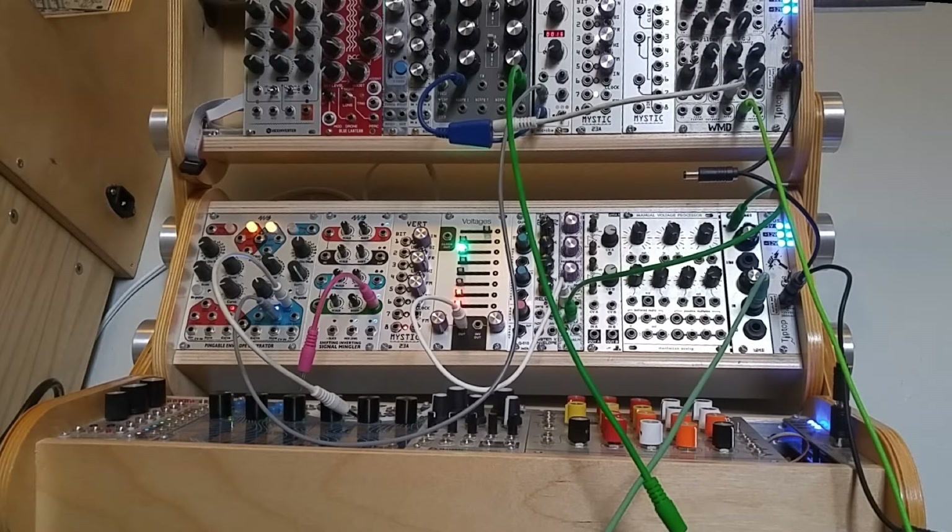Hello friends, Eli here from Mystic Circuits. Today I want to show you a different way to use the vert in some very strange audio applications and even as a standalone noisemaker.